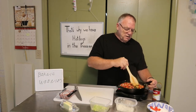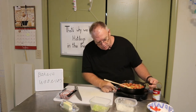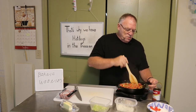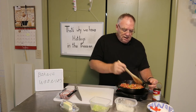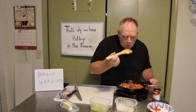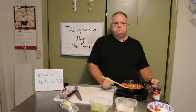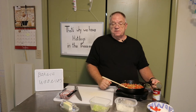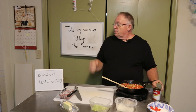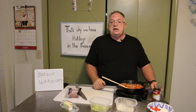Our beans have come to their third liquification. We're going to turn this off. They look pretty good — we're friends here. This is the wife's dinner; I think she's going to like it. This has been another episode of 'That's Why We Have Hot Dogs in the Freezer,' and that was Beanie Weenies.